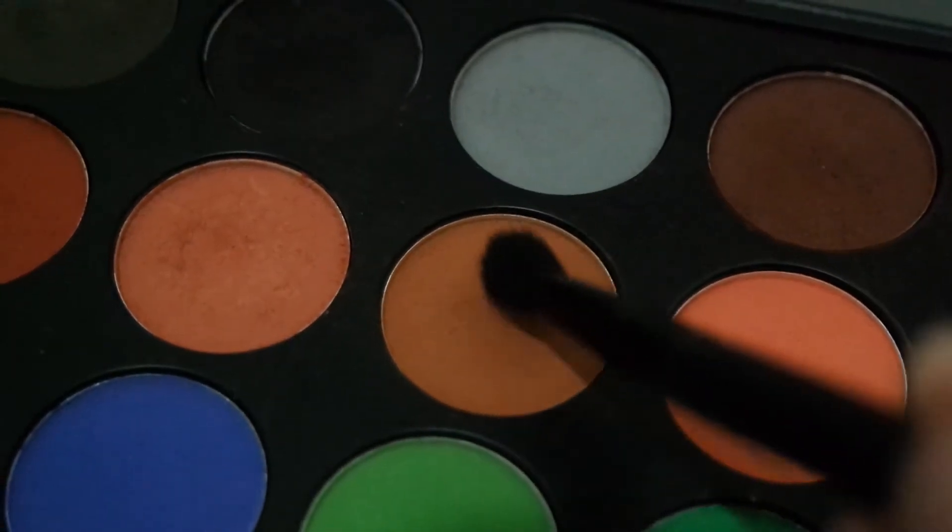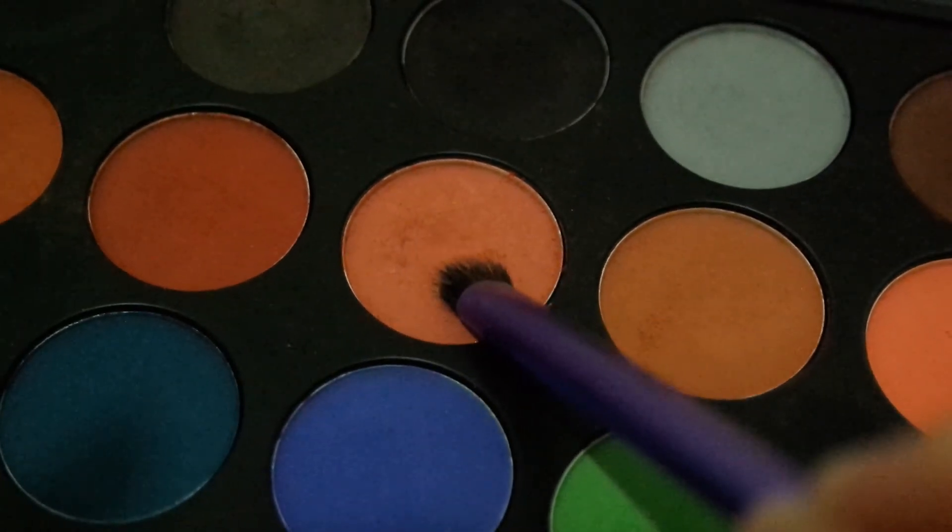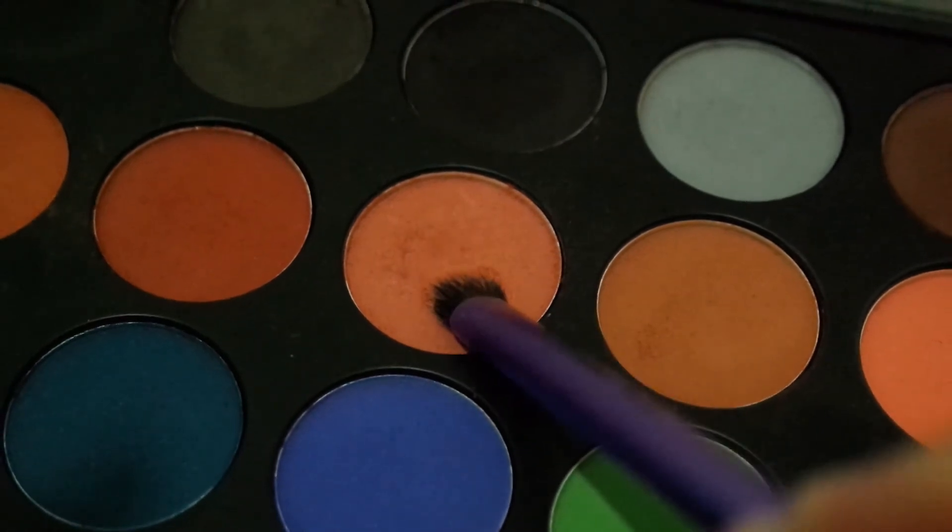Mari kita mulai. Pertama-tama aku pakai eyeshadow dari Morphe 35C. Ini aku pakai yang warna cokelat muda dan aku taruh di seluruh kelopak mata. Lalu aku ambil warna cokelat yang lebih muda lagi dan aku taruh di eyelid.